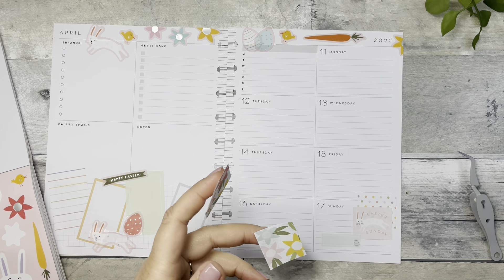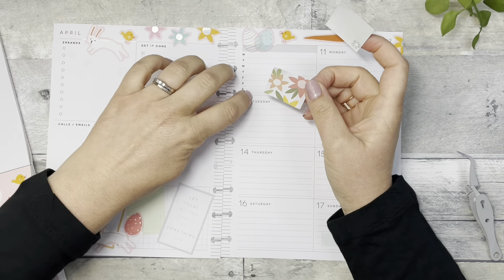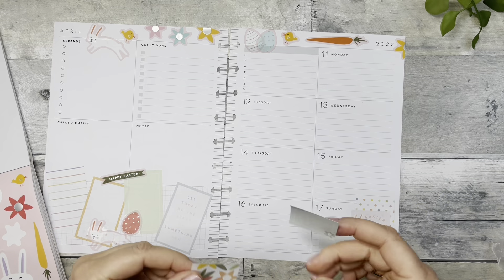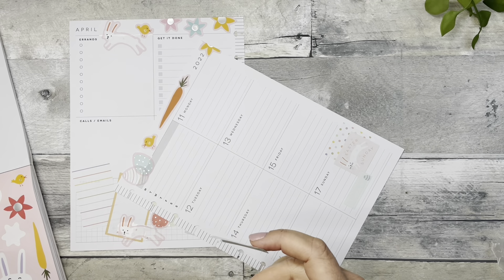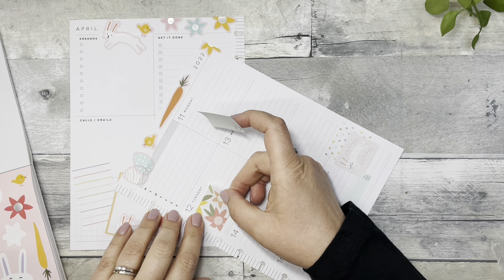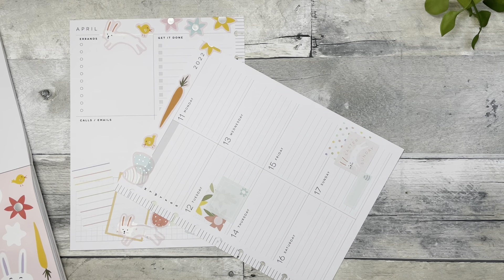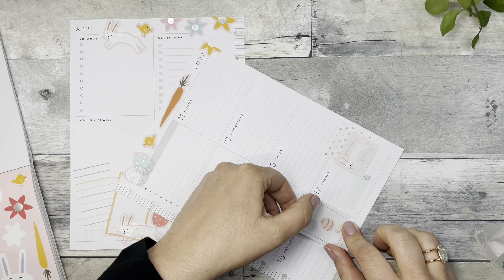I'm going to cut this in half to get a two-for-one deal. One of those pieces of sticker got caught on there. Tuesday — I don't know that I want to put this on Tuesday, I usually have a lot going on. Maybe we'll do Wednesday. Do that, and then if I need to throw another box there. I would like to dye some Easter eggs — we're going to throw that there.